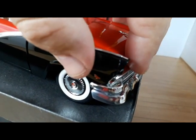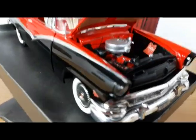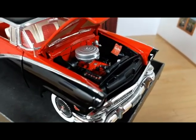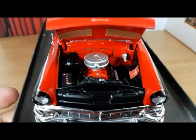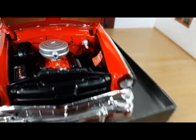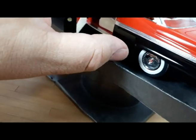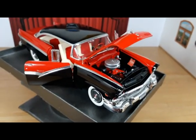Let's see if I can open the engine bay. Here we have the 312 cubic inch Y-block V8 — it's kind of nice. The master cylinder is a resin copy of a master cylinder I had in my parts box. The washer fluid bag is a decal.